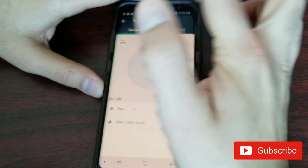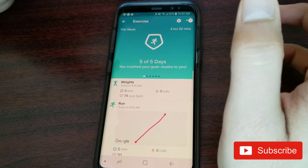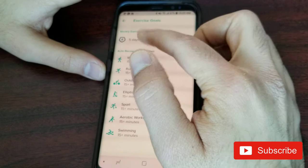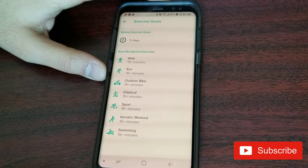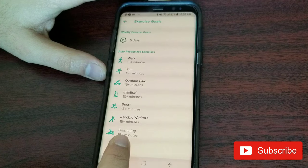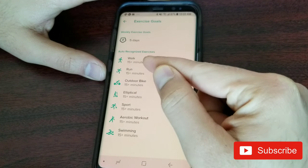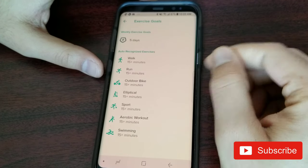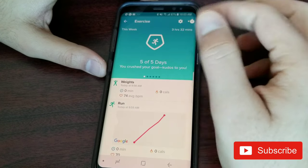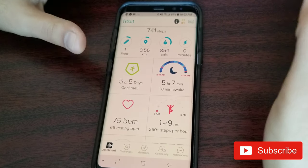The tracker does detect the difference between run, jog, and walk automatically. In the settings you have all your activity goals which you can set and differentiate. I've never used the swimming tracking, but all of these are things the Fitbit tracker can detect by itself. This is on Android — for iOS users things may be slightly different.